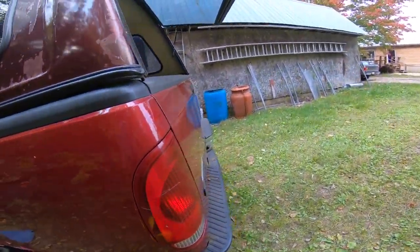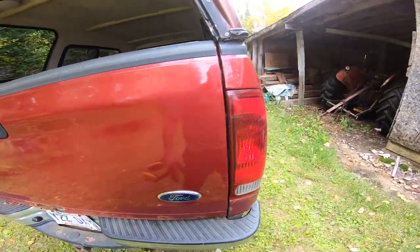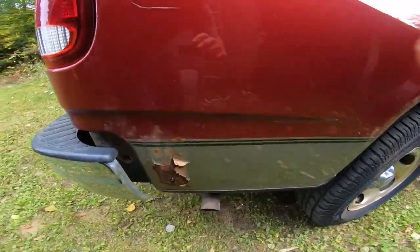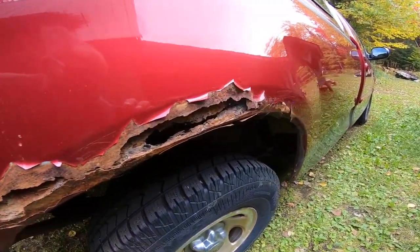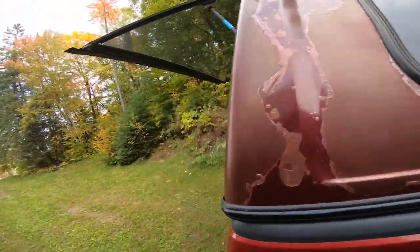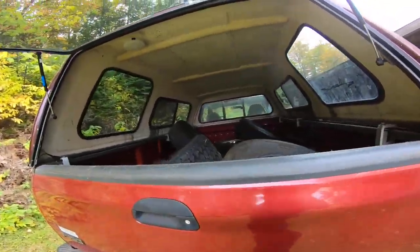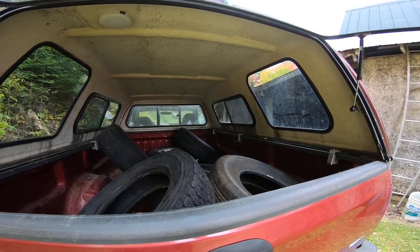My nephew is coming up and he's probably going to want to go for a ride in the raw V8 power. He was the first passenger yesterday in it. I'm going to get these tires out of the truck and then I'll start scraping off some of the rust, and I'll show you when I'm done.